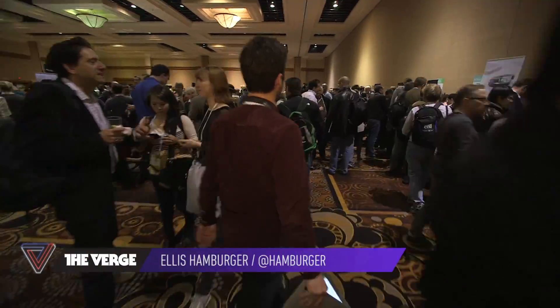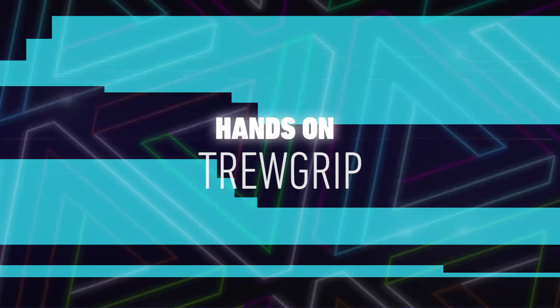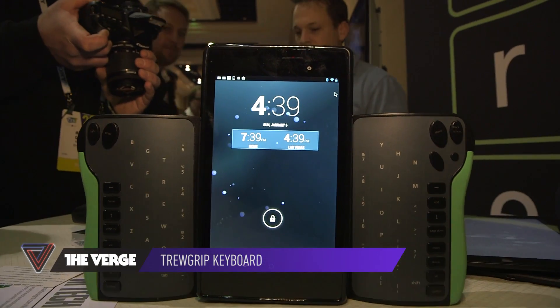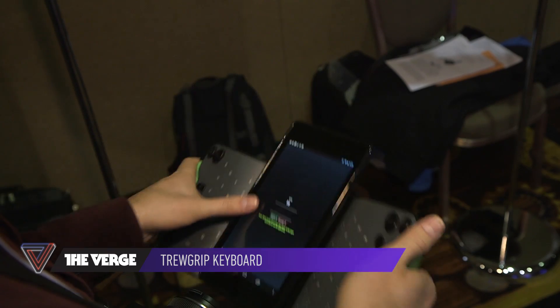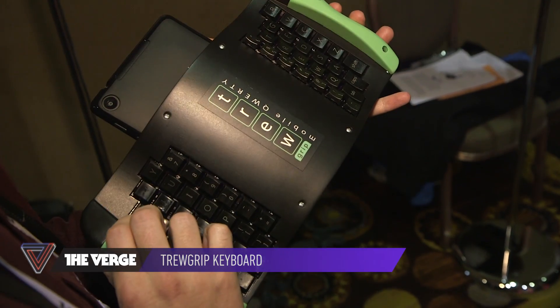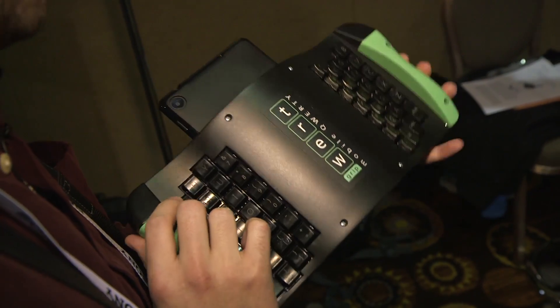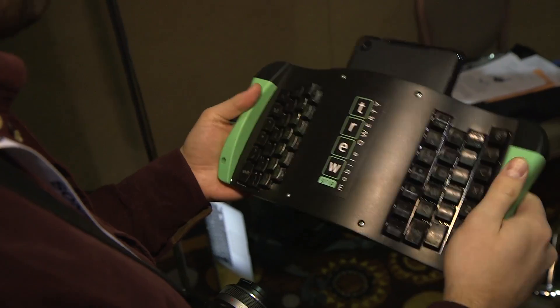Hey, this is Ellis from The Verge checking out the True Grip, a new Bluetooth keyboard for smartphones, small tablets, and computers that lets you type on the back of the keyboard in order to ostensibly help you be more portable and only have to commit to one keyboard size while you're using it all day long.